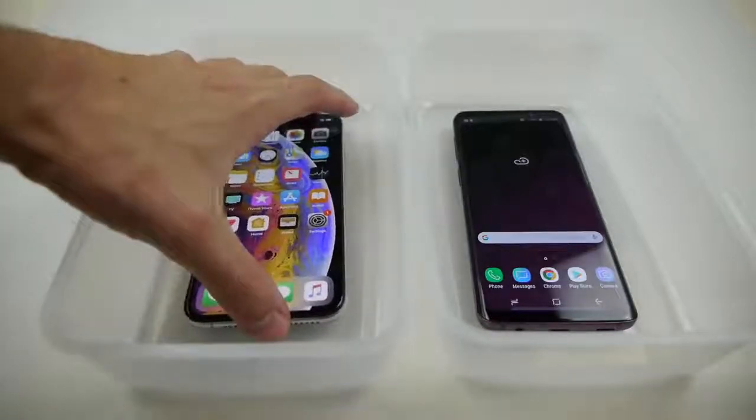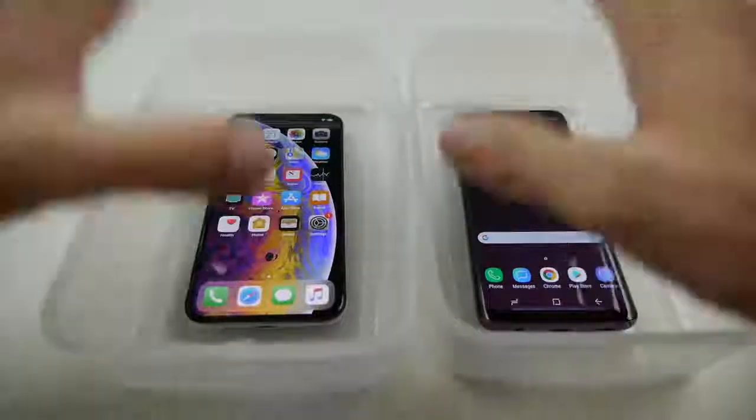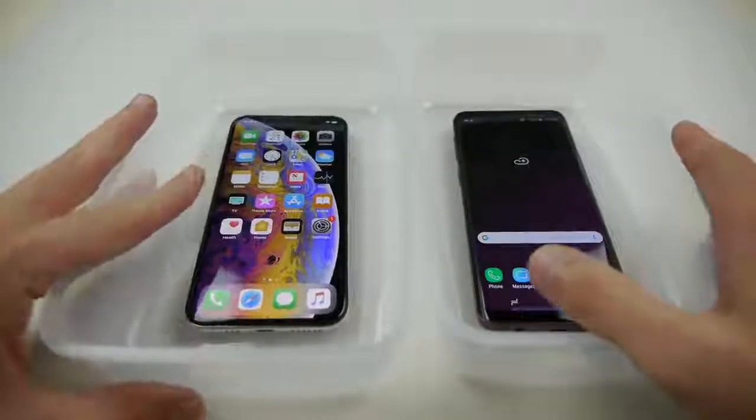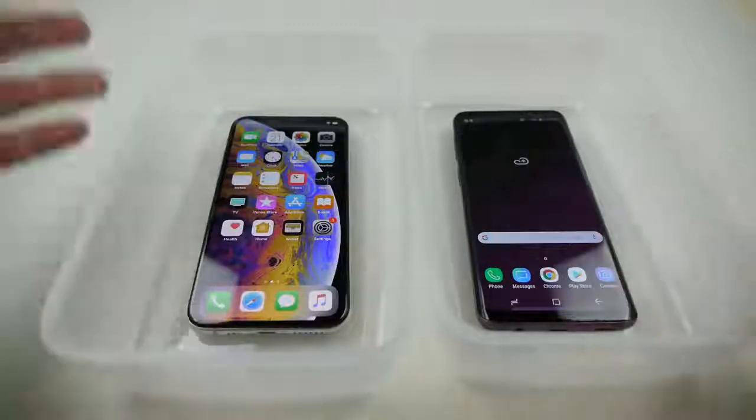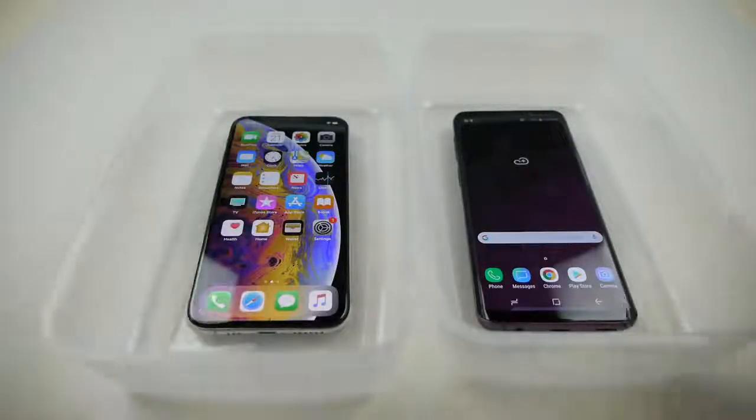We're just gonna fill it up with sparkling water — so not regular water, this is actually going to be sparkling water. Put it in the freezer for four, five, or six hours, come back, and just see what works and what doesn't. Without further ado, guys...